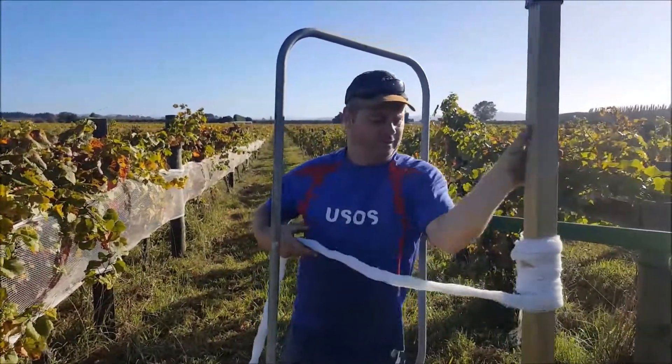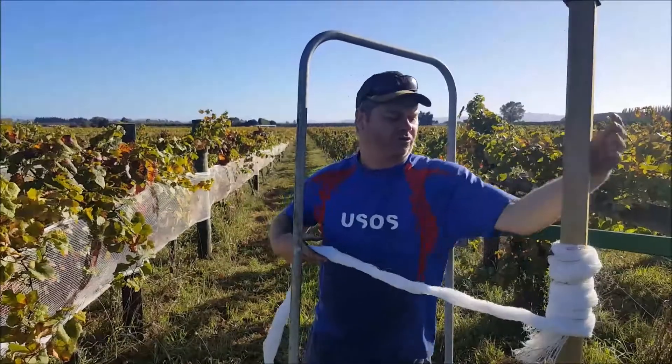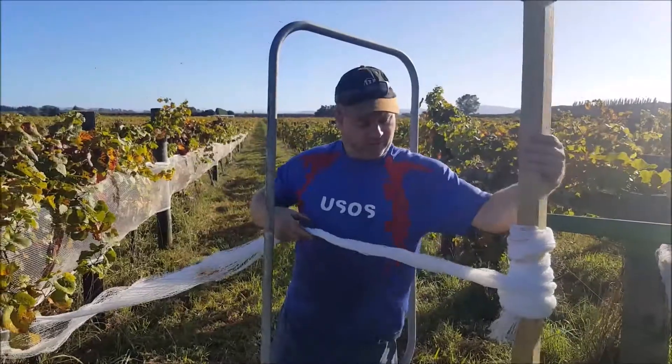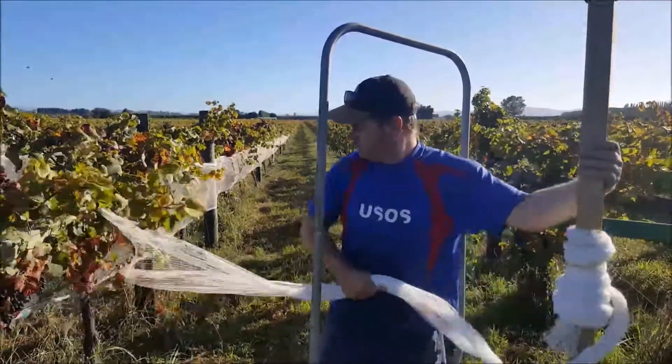Nice and tight. It's important not to have too much pressure on your hydraulic pump, otherwise you're just going to rip off the nets and damage them. And they're quite expensive.